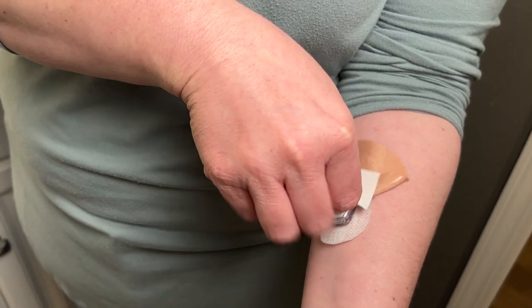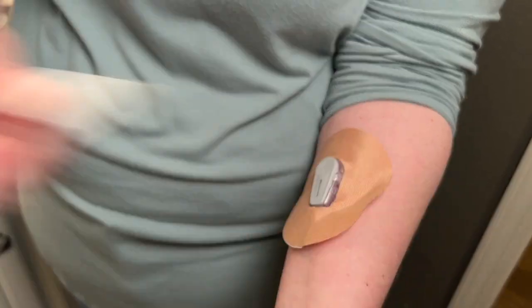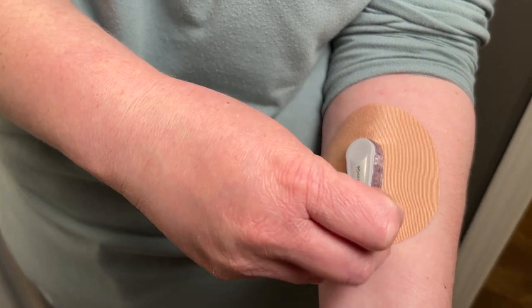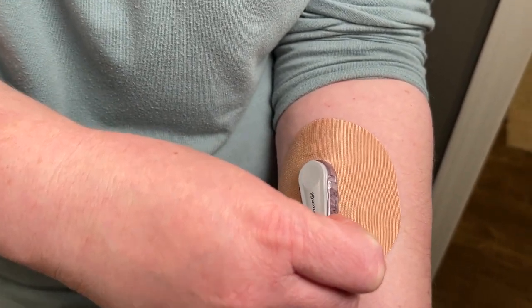These are waterproof and sweatproof for up to 14 days, which makes wearing a Dexcom easier if you're having trouble with the adhesive that normally comes on them.